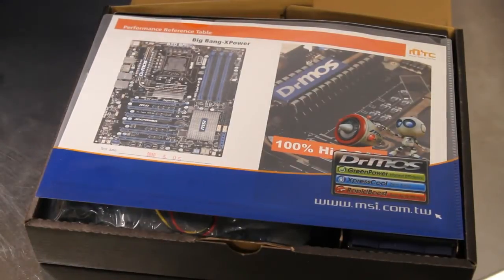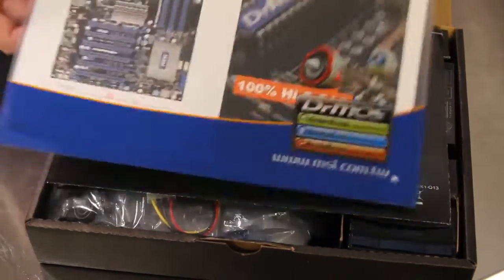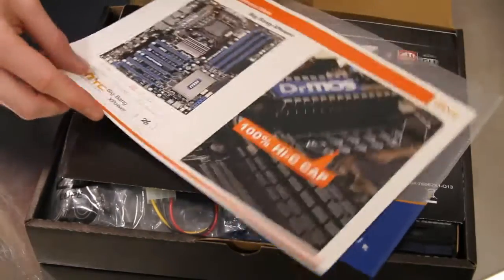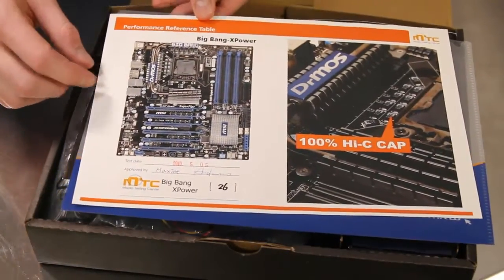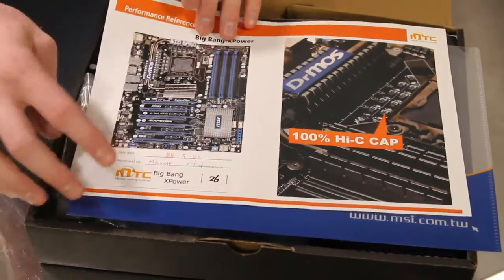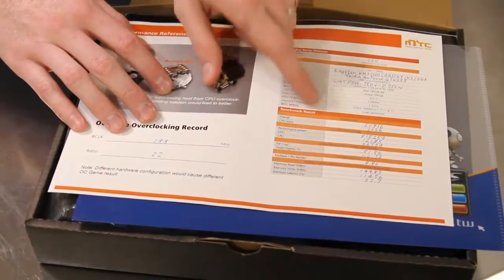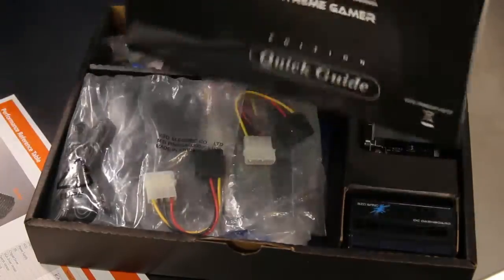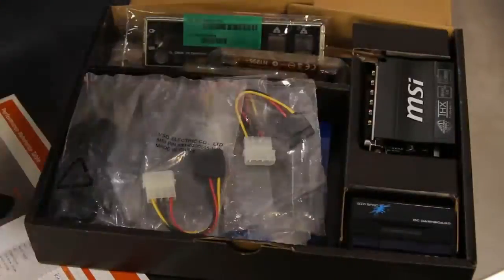As with all of MSI's Big Bang motherboards, there's a lot inside the box. The first thing you'll see here is actually your performance reference table, which lets you know that one particular individual tested the motherboard. It has an individualized serial number and even has listings of benchmarks that your motherboard has gone through. You've got a nice, quick, easy setup guide if you want access to that as well.